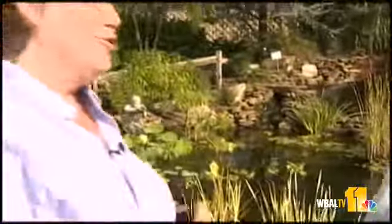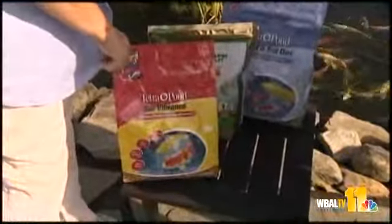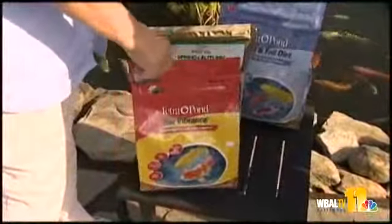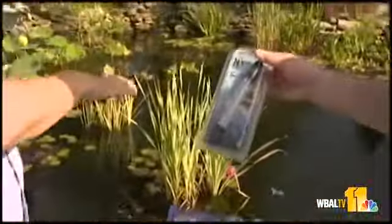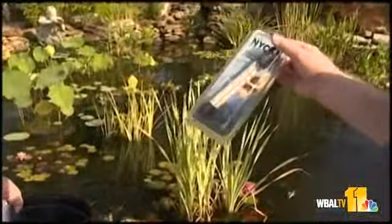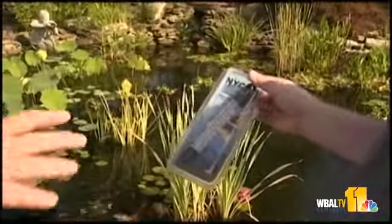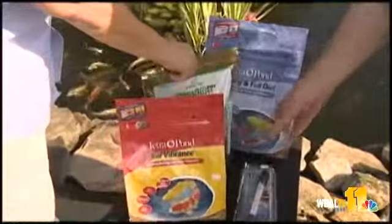There are different foods for different seasons. Right now they're getting a summer food most of the time. As we transition into fall, when temperatures get to be about 60 to 70 degrees or so in the water — when the water temperature in the pond drops below 70, we're going to say 60 to 65 up to 70 — then we're going to transition over to a spring and fall diet.